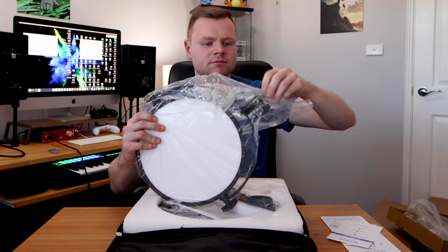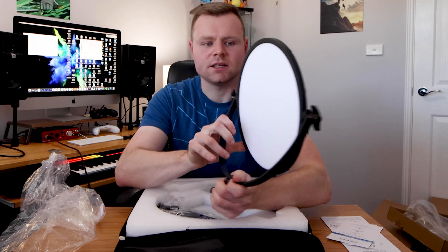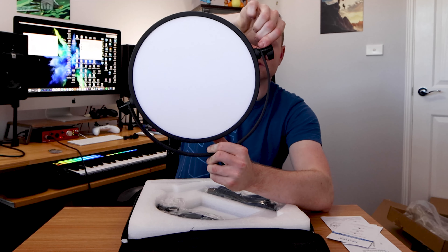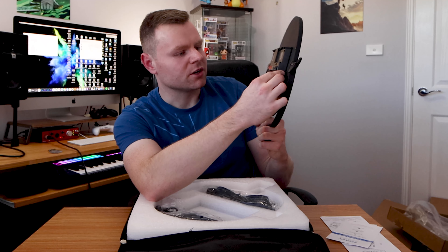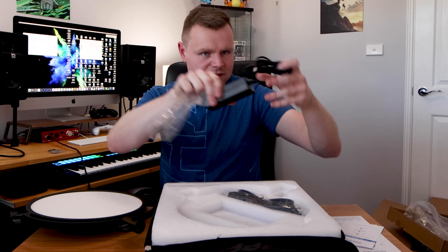It comes with instructions on how to use it and the actual light itself. That is awesome. The great thing about these lights is they are diffused, so you have enough light coming out with the diffuser and you can pan and tilt it as you like. You can tighten it up using these parts. At the back you can control your brightness and your color temperature — the daylight warmth — using this knob, and there's also a power on/off button and the input connection.